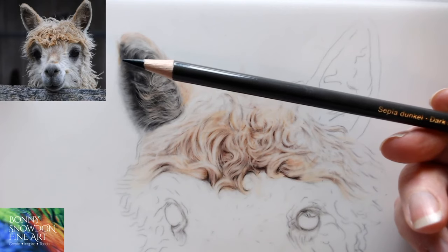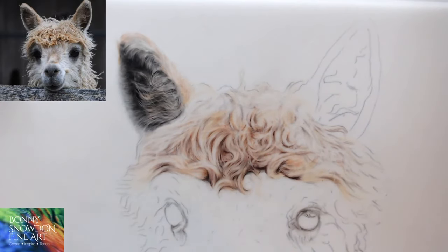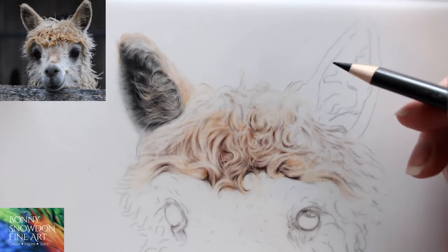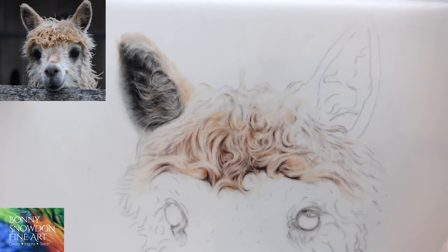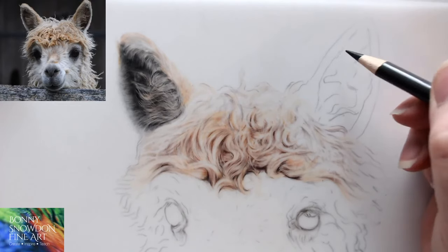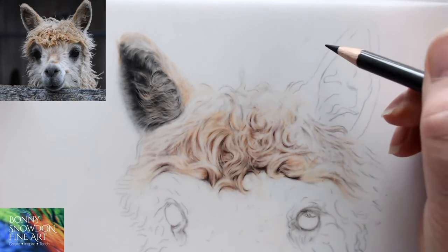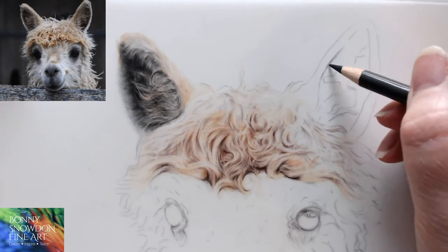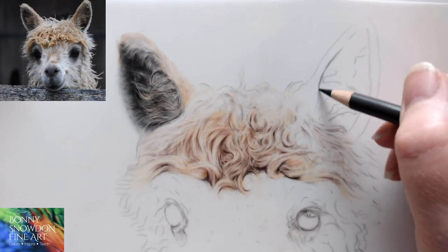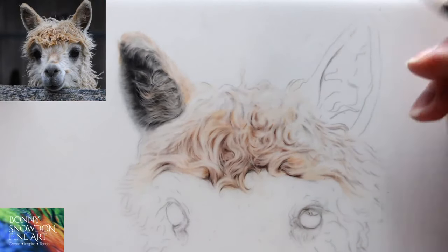Hi everybody! Starting with the Dark Sepia, just checking my fingernails are okay. It's been very muddy here — if you've seen my Instagram post about my slippers, it was so muddy. Nails seem fine, so that's good news. Just bringing in a bit of the form and the dark areas with the Dark Sepia. There's a bit of a bounce on the camera — not sure why.